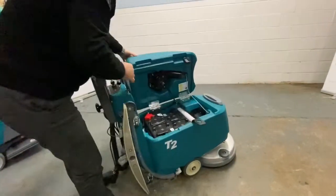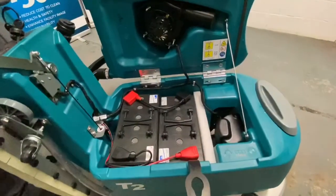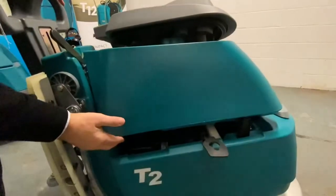On the inside of the machine, we have maintenance-free batteries. You don't have to touch anything in there. And when it's on charge, the rear leg stays down to vent the batteries.